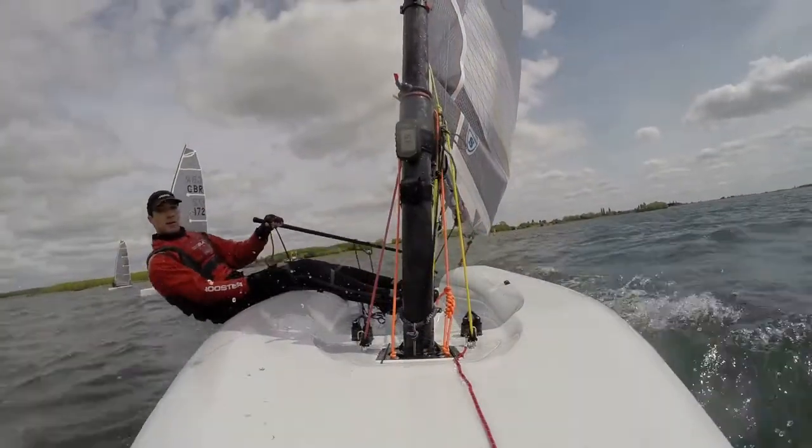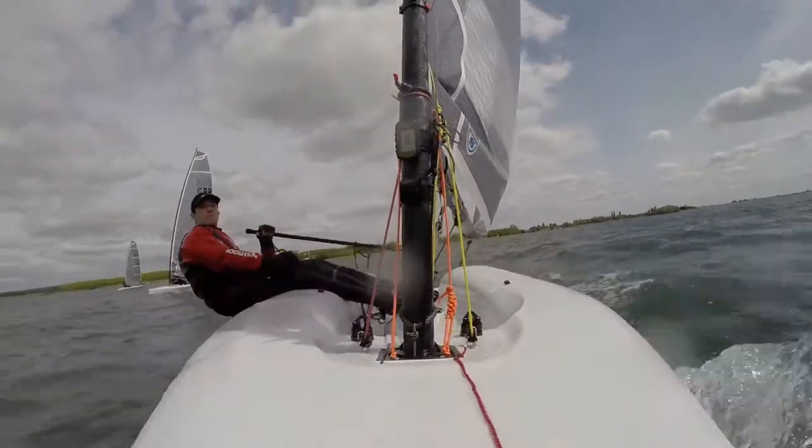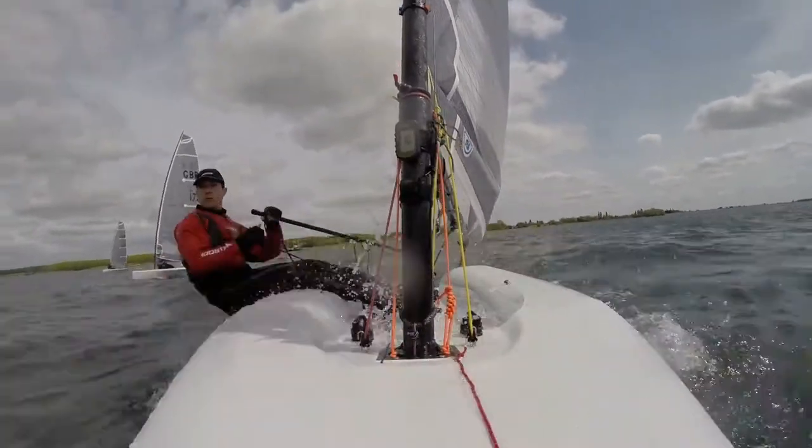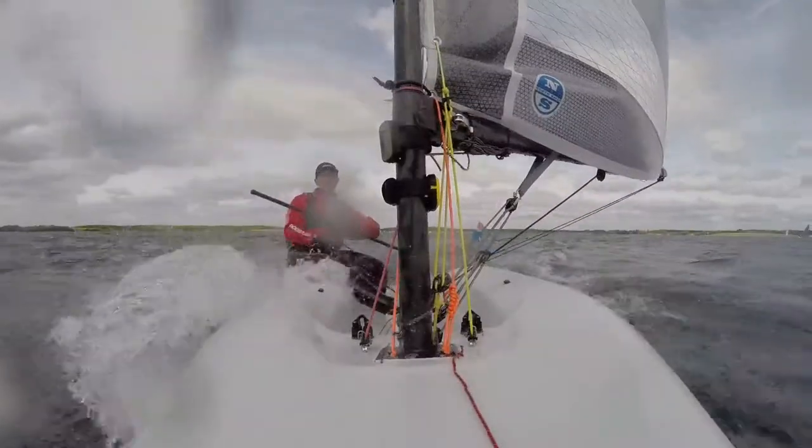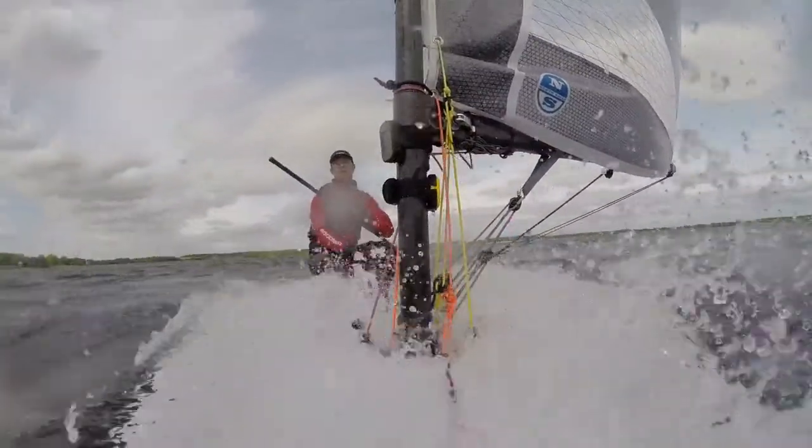It only takes a rogue wave, like this. Or this. Or this.